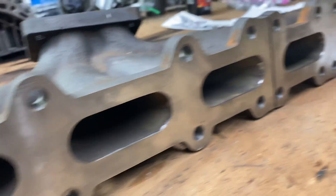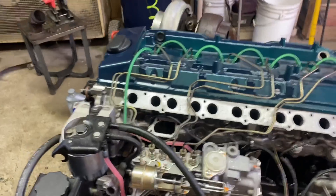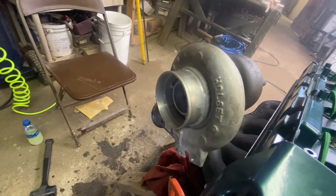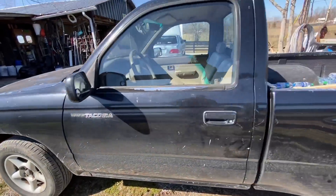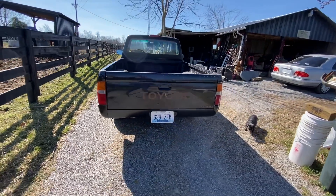I'll see you guys in the next video where I put a Ford 8.8 rear end underneath the Tacoma, as well as pull its 2.4 liter straight-four engine and fit the OM606 and Nissan CD-009 into the little truck. Like always, I'll catch you guys in the next one.